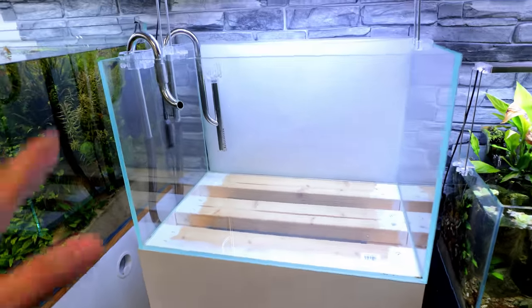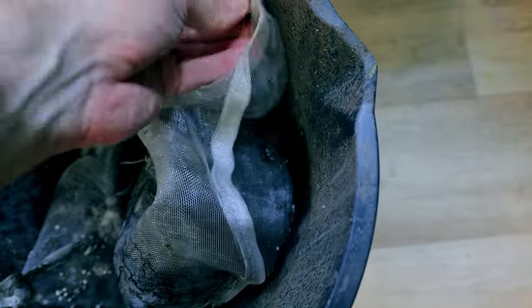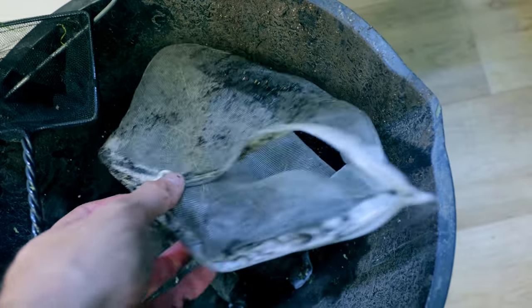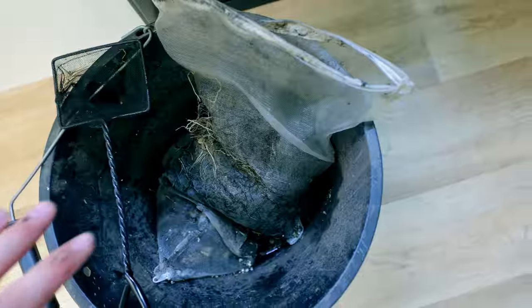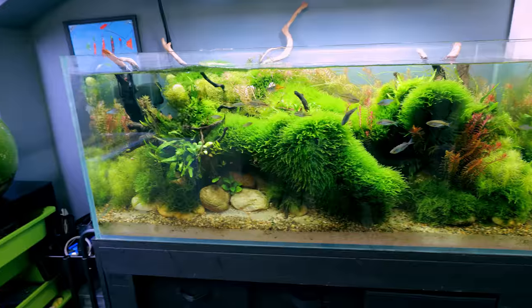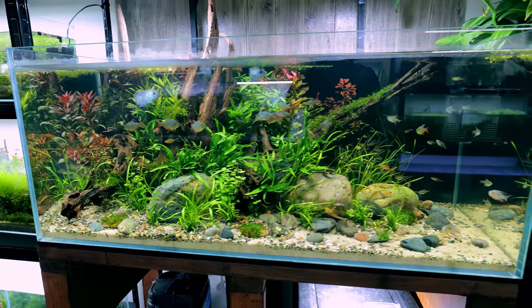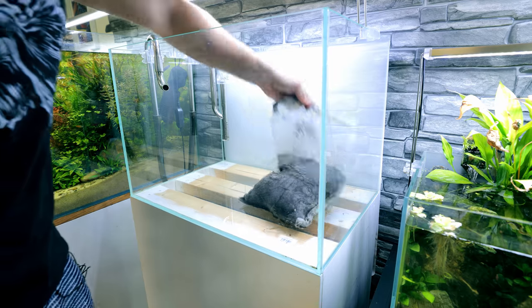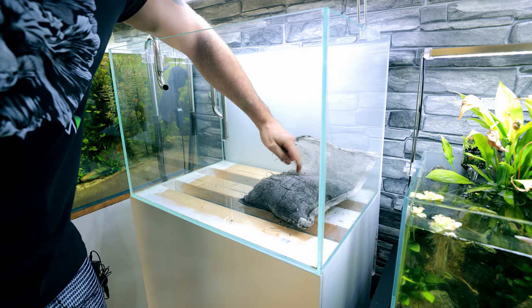We now have our tank nice and clean and ready to go. Down here in this bucket is where we've got the aqua soil - just little balls of aqua soil in this media bag. It's all plastic so nothing rusts and it works so well. I do it in all my tanks now. This tank, the rainbow fish tank, the African fish aquarium, the Amazon aquarium - basically all of them. We want to put this in as the bottom layer. The roots can penetrate the little holes in the bags absolutely fine.